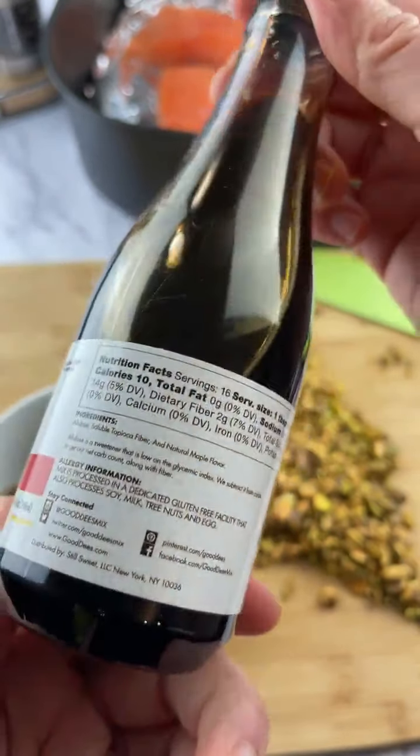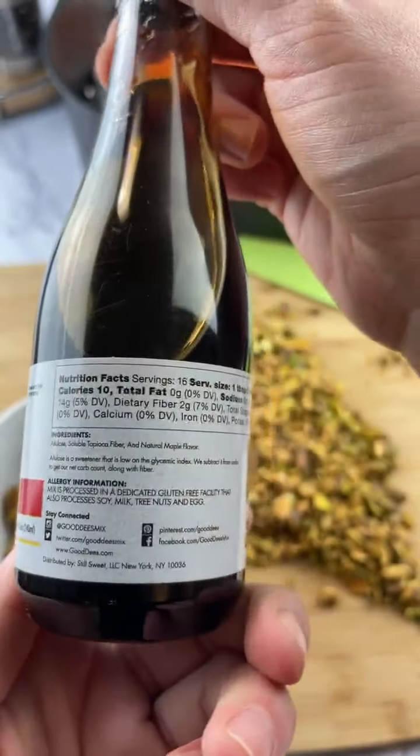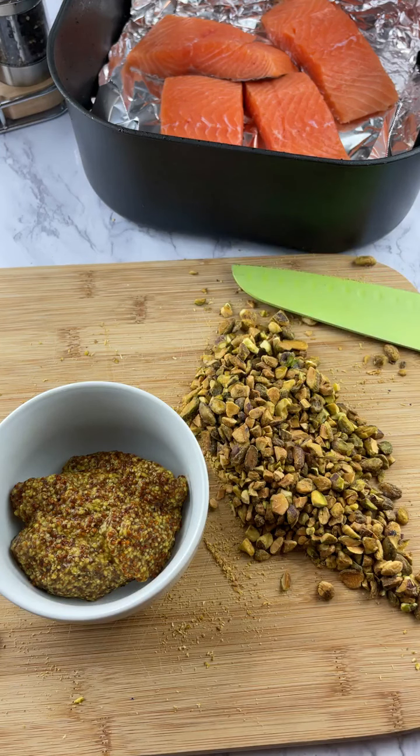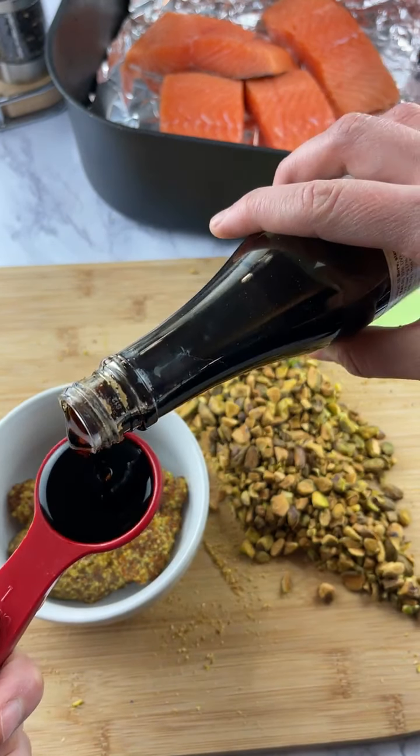This is Good D's brand maple syrup and it has one net carb per serving — one tablespoon. If you want something more thick, go for like a ChocZero. If you wanted it a little bit sweeter you could do two tablespoons, but I'm only gonna put one. This is actually pretty thick.